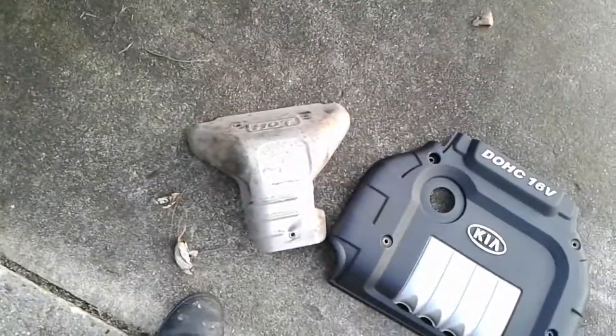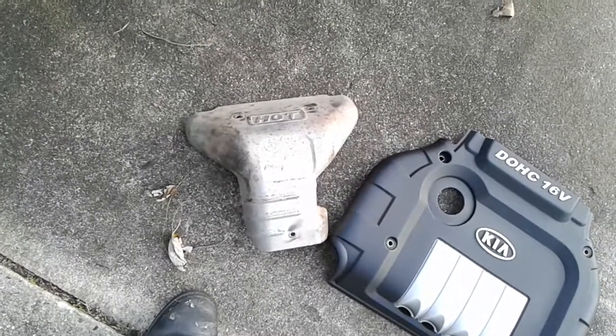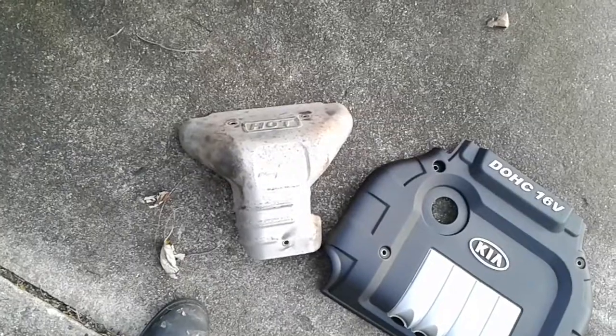Down on the side of the engine there is actually a heat shield that rests on top of the exhaust manifold. That requires three 10mm bolts to be removed.